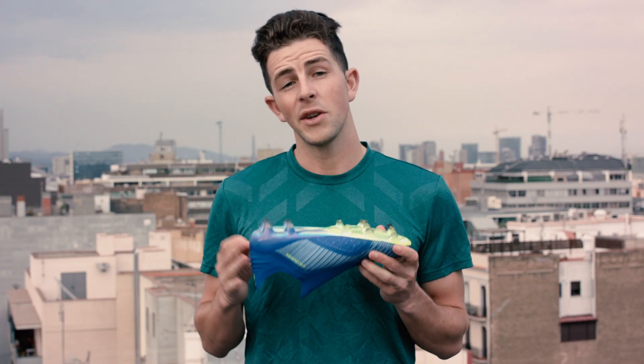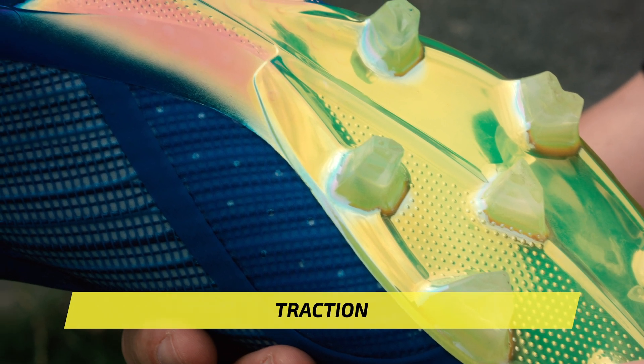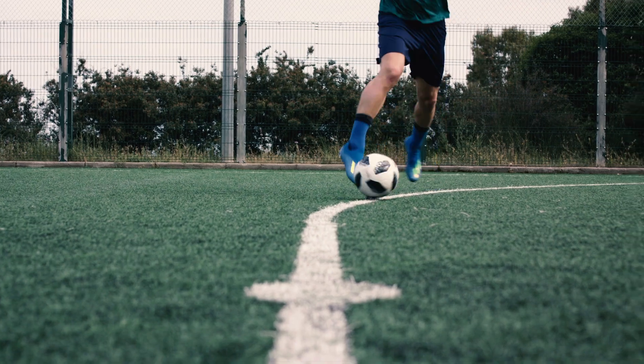Flipping these cleats over, you'll notice some interesting updates to the outsole. Arrowhead-shaped studs on the forefoot provide optimal takeoff traction and acceleration, and this configuration is combined with rounded heel studs for lightning-quick input and release.